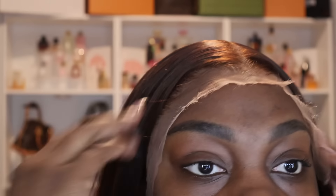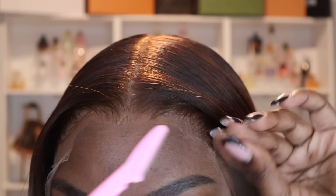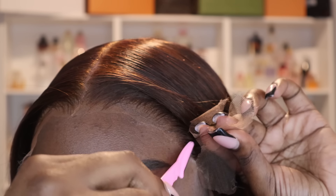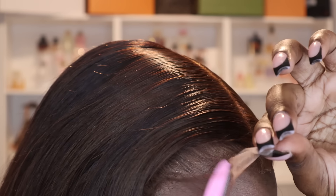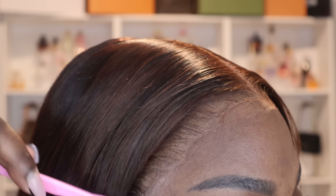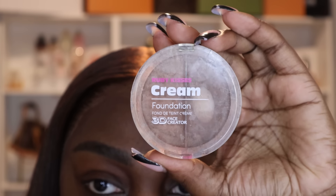Now let's get into cutting the excess lace off. Remember when we parted our sections before gluing? I just take my scissors and cut the middle section, then take a razor and do the sides. If you use scissors for all of your lace, you want to cut in a zigzag motion so it does not look like a lace front — our hairlines are not straight across. When using mini razors, it naturally mimics that cut because it has a rigid edge.